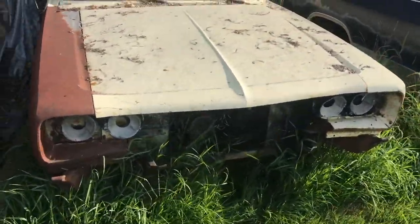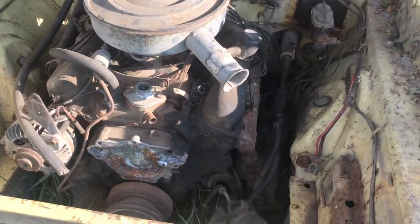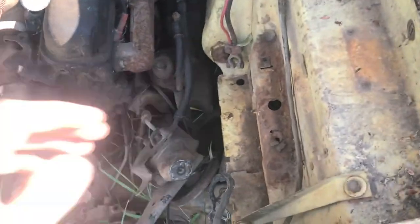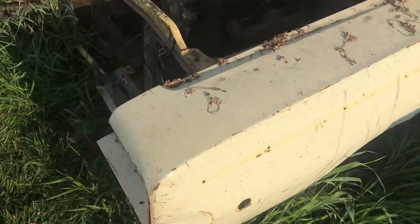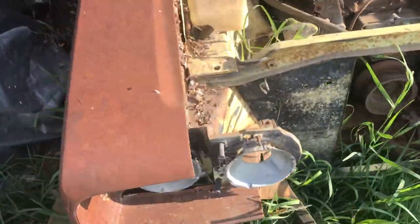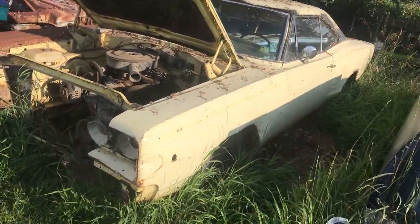Okay guys, we just pulled up — this thing's been sitting a while. Here we go, look at that! We got a 1968 Dodge Coronet, small block, looks like a 318 auto. It's got power steering. Fender tag's gone, which is unfortunate, but looks like it was a nice shade of yellow. Looks pretty much original. We got a different fender on that side — looks like a bruised banana. We'll get it dragged out and have a better look.